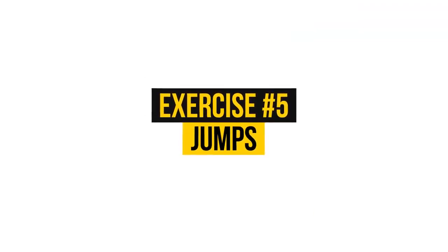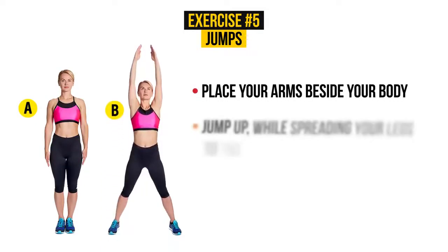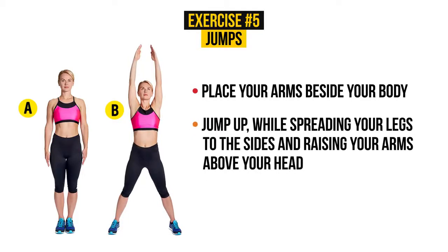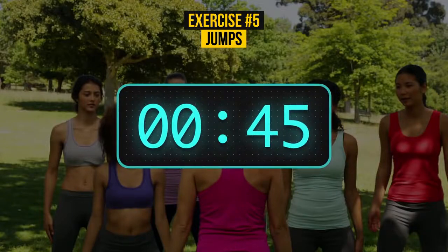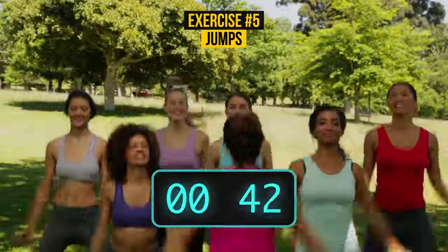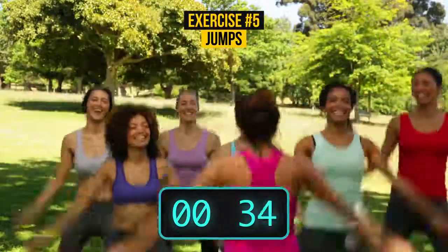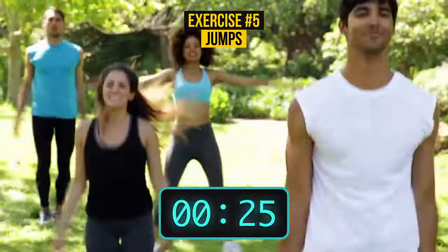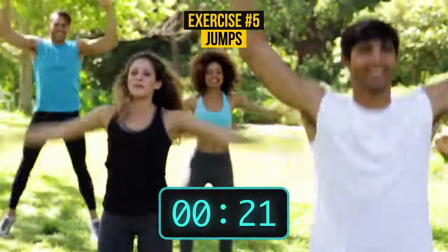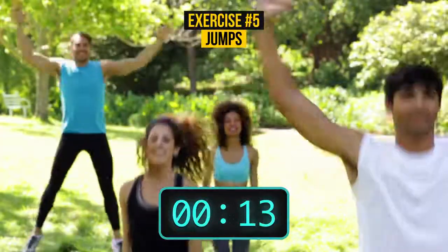Exercise number 5: Jumps. Place your arms beside your body. Jump up while spreading your legs to the sides and raising your arms above your head. Go to the initial position with a quick jump. 45 seconds is enough for this exercise. This exercise, called jumping jacks, forms a part of military training in the USA as it improves physical and aerobic endurance. Are you feeling your muscles burn? That means you're doing it right. Keep jumping for the remaining time. The workout should make you feel energized but not exhausted, so don't overdo it in the beginning.